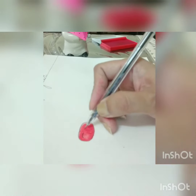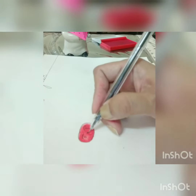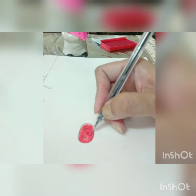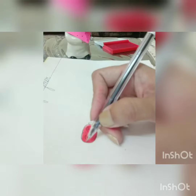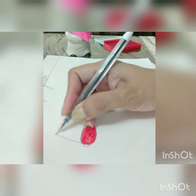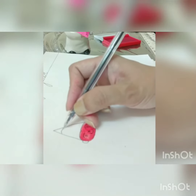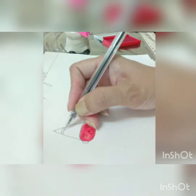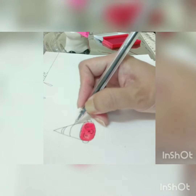Draw two eyes, nose, and lips. Make two ears like this, and make one cap using the shape of a triangle, then draw lines in the cap like this.